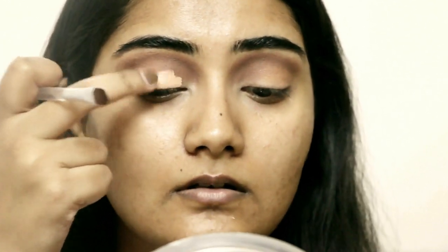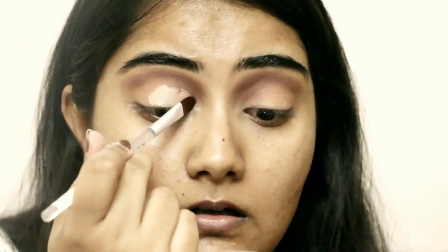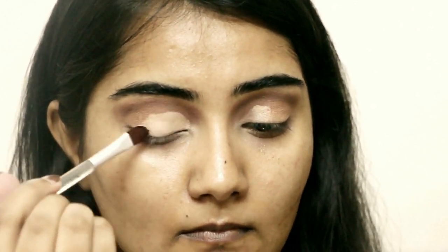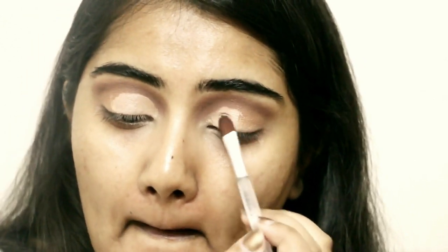Now I'm taking the same concealer we used to prime the eyelids and going into the inner half to carve out the inner V. I put a lot of color in the inner corners while blending the dark shadow, which is making the carving easier. I'm going above the crease for blending purposes — since we're cutting the crease, we work a little higher than the actual crease area. I drew a stencil first.